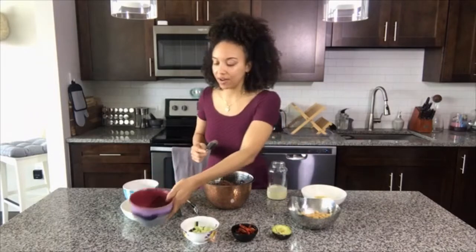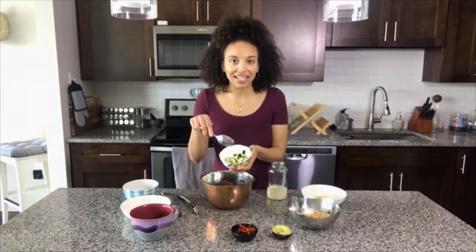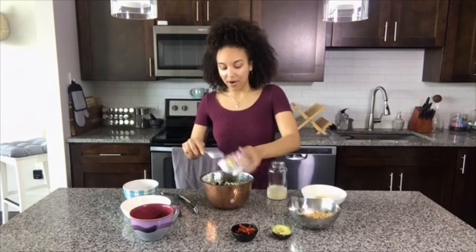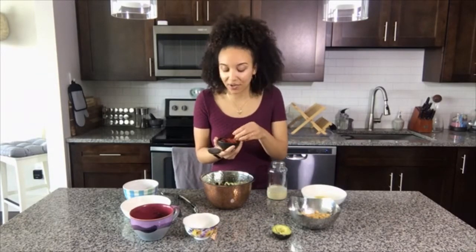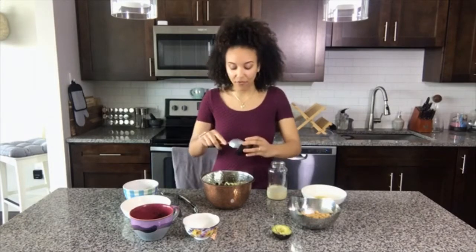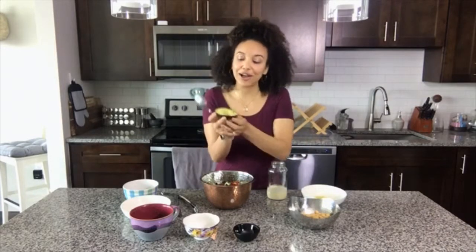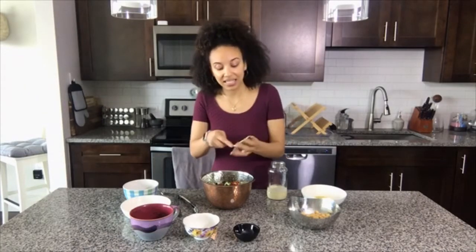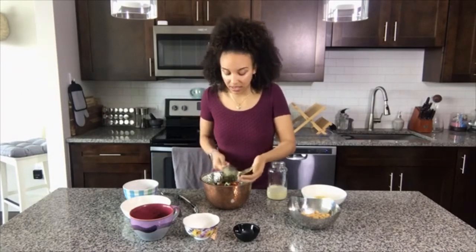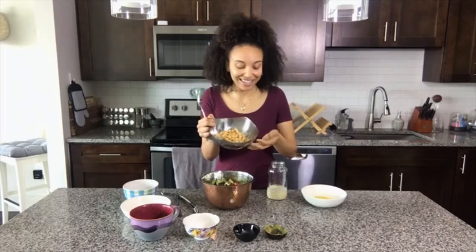This already looks so colorful and sexy! Then I'm gonna add in some cucumbers that I've gone ahead and diced up — it's about a fourth of a cucumber. I love sun-dried tomatoes and I add them to pretty much every single meal, so of course I had to throw them in this salad as well — about a fourth cup. Then I have half of a sweet little avocado that I've cut up into cubes, and I'm just gonna spoon it out and put that in there.